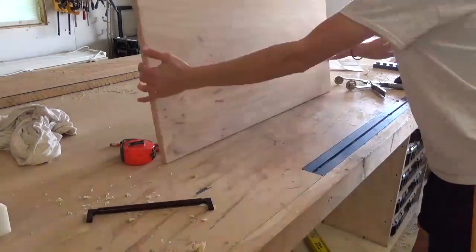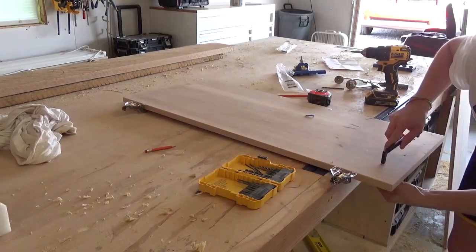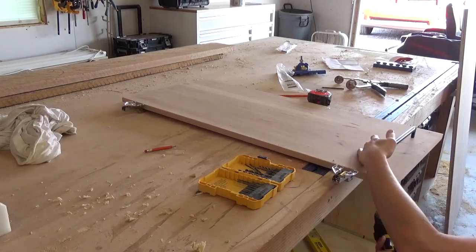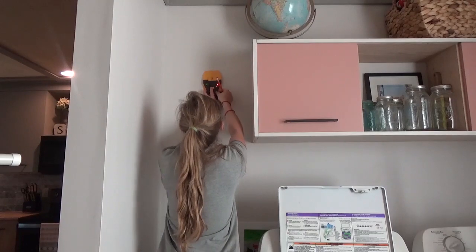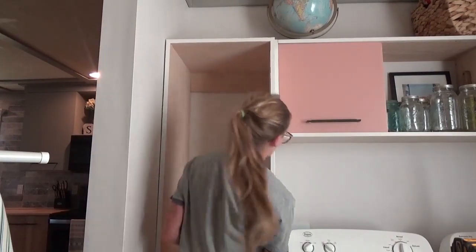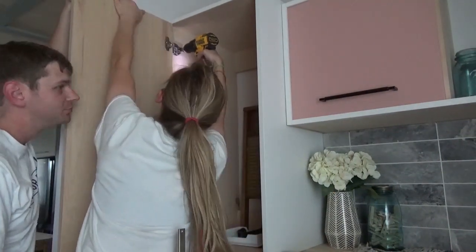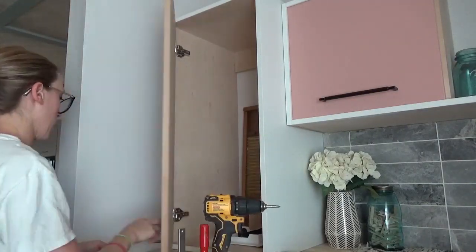But if you aren't a huge fan of hickory — which I don't know how you couldn't be, it's my favorite — Purebond also has other options besides hickory, and I will link those below in the description for you to check out. Making a few simple cabinets like this for any little nook or wall space around your house is so easy and such a quick way to add some extra storage. Simply cover it up with a specialty plywood door and you have yourself a quote-unquote designer cabinet.